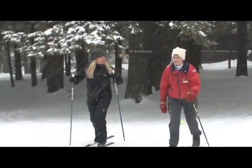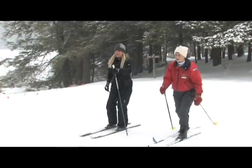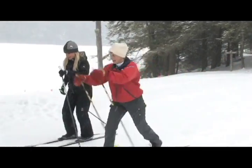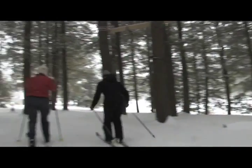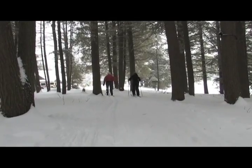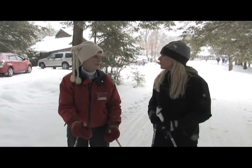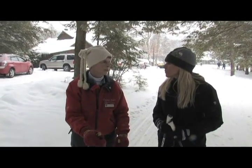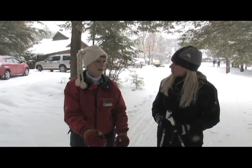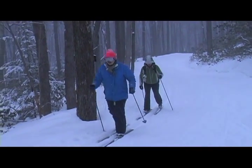How are you feeling? Pretty good, Louise. Let's keep those hands down low and let's do a double pole now. It's really fun. So Louise, how long have you been teaching cross-country skiing here at Crystal Lake? Plus 30 years I've been coming up. It's a wonderful touring center.